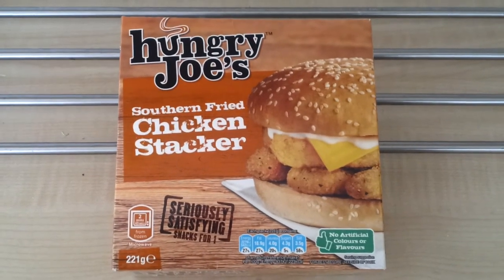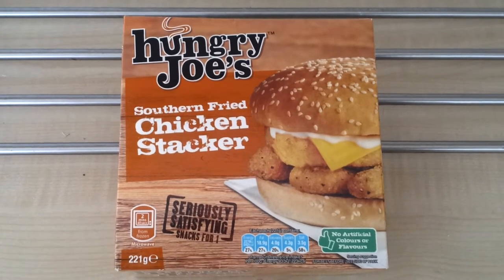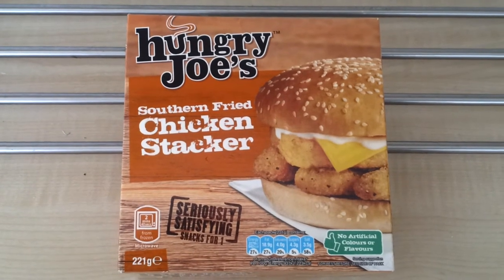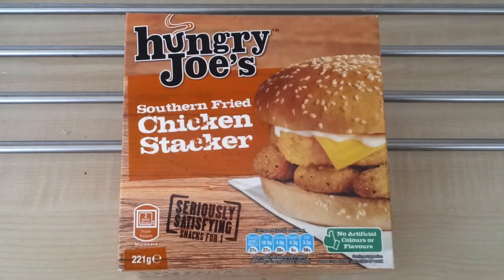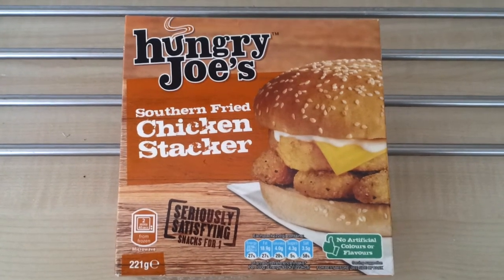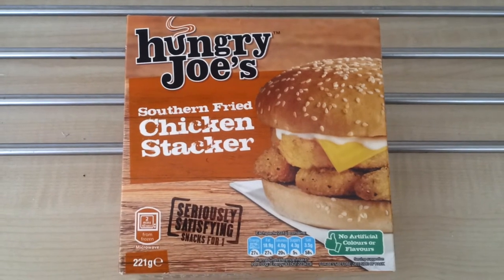Hey YouTube, this is my video review of the Hungry Joe's Southern Fried Chicken Stacker. I saw this out shopping last weekend when I was in Asda. I picked it up out of the freezer aisle for £1.99 and as far as I'm aware it's a new item from Hungry Joe's, even though it doesn't say it's new on the box. I've not seen them before, not seen them reviewed or anything like that before.